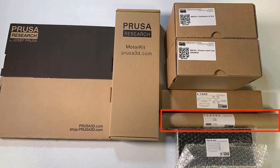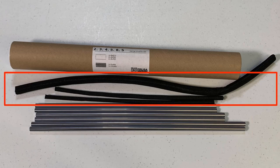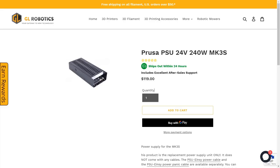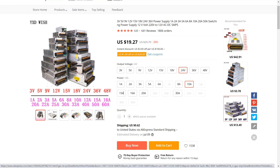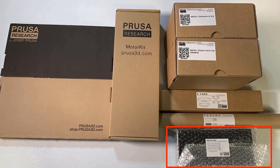Inside this tube we have three sets of linear rods for the X, Y, and Z motion system. There are three cable looms for the heated bed, hotend, and the X motor. Finally, we have the power supply — this is a Delta power supply and the retail price is around $100. Compared to a power supply without a brand, which only costs around $10 to $15, or a Mean Well which costs $40, this should be a very high quality PSU.